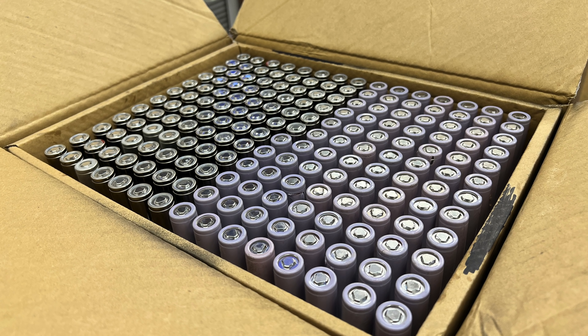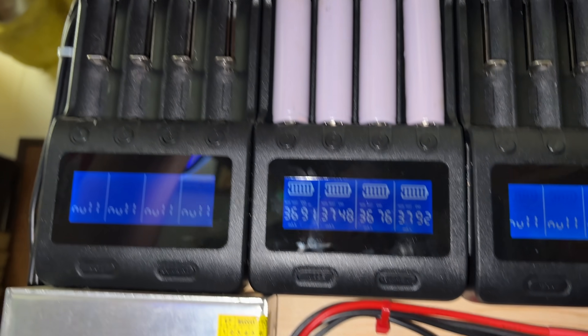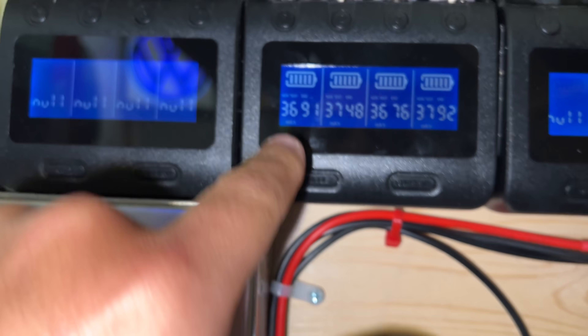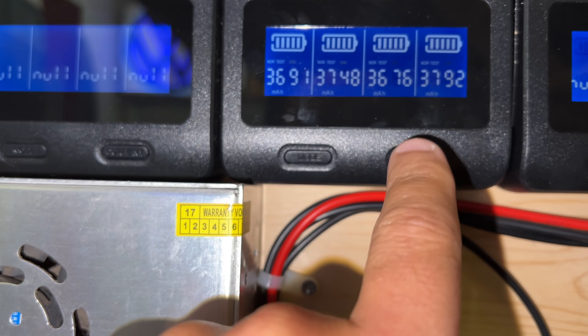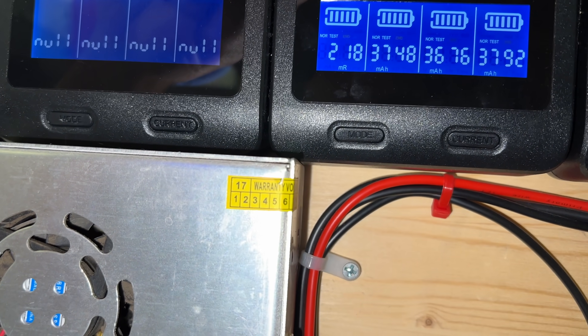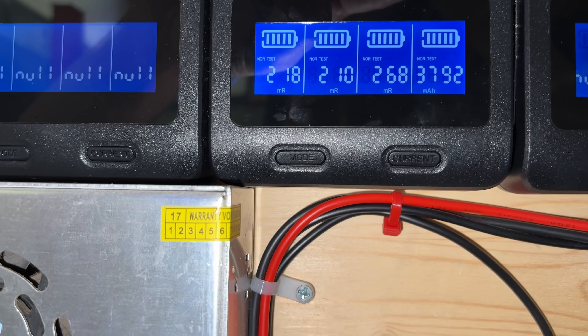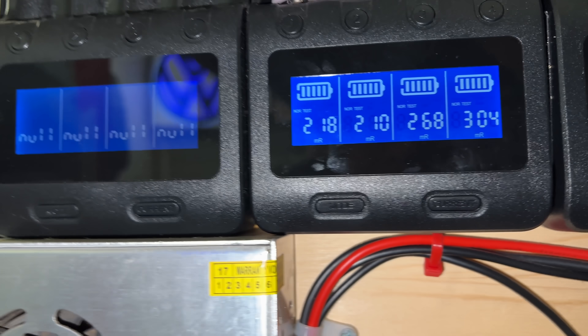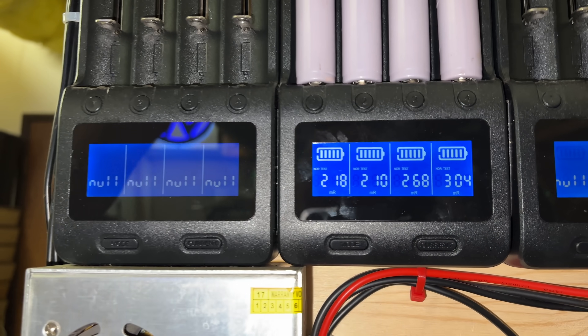For the first time, we have 18650 cells that are Tesla's. I took a box I received and I'm testing them. I took four out of that box and tested them on my sand fleur — 3691, 3747, 3676 — so the internal resistance is high: 218, 212, 268, 300. These ones have really high capacity but also very high internal resistance.